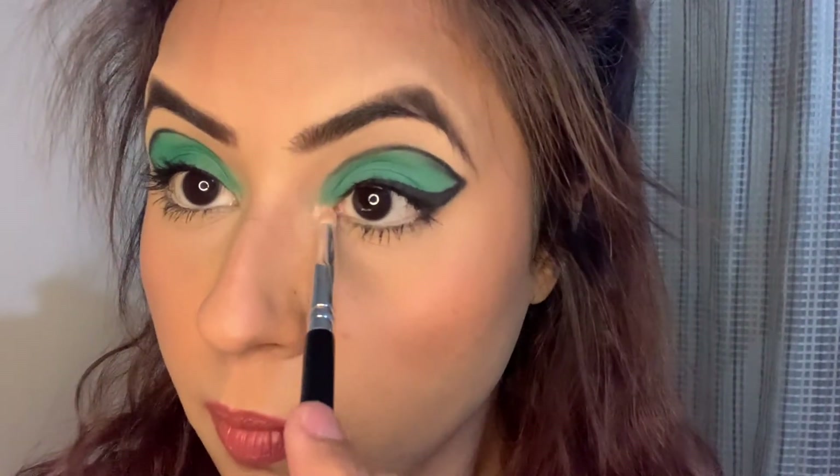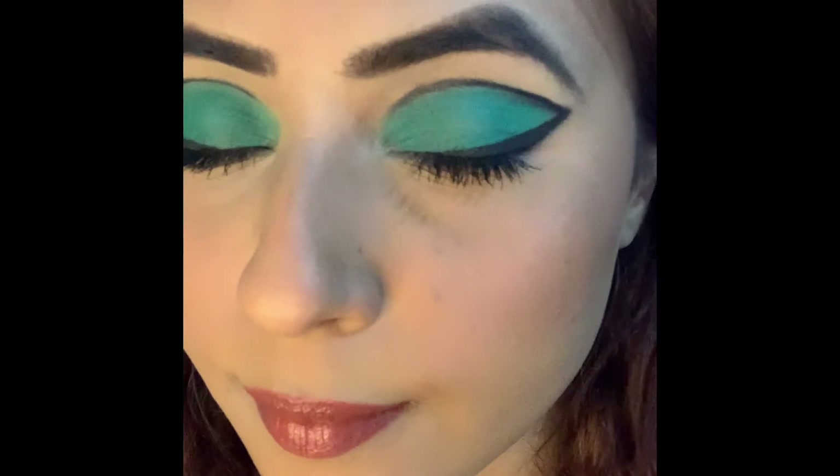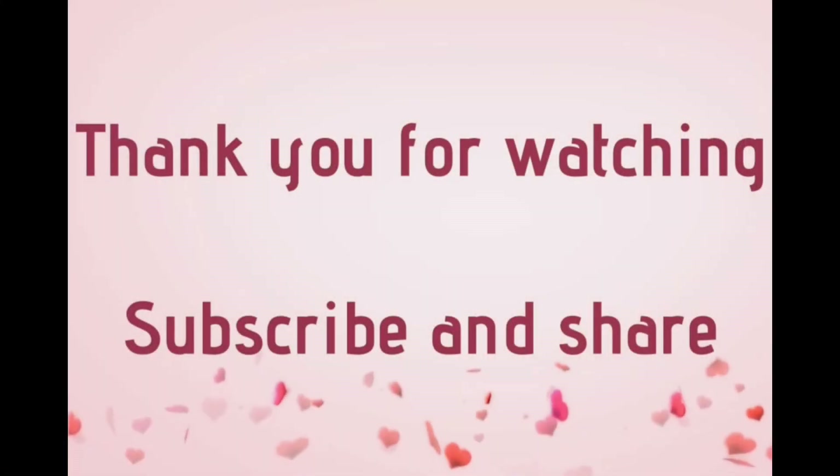Now I am taking this highlighter and applying it onto the inner corners and onto my brow bones. I lost the footage where I highlighted the cheekbones. This is the final look guys — I hope you enjoyed this video. If you did, then do give this video a thumbs up and subscribe to my channel for more such videos.